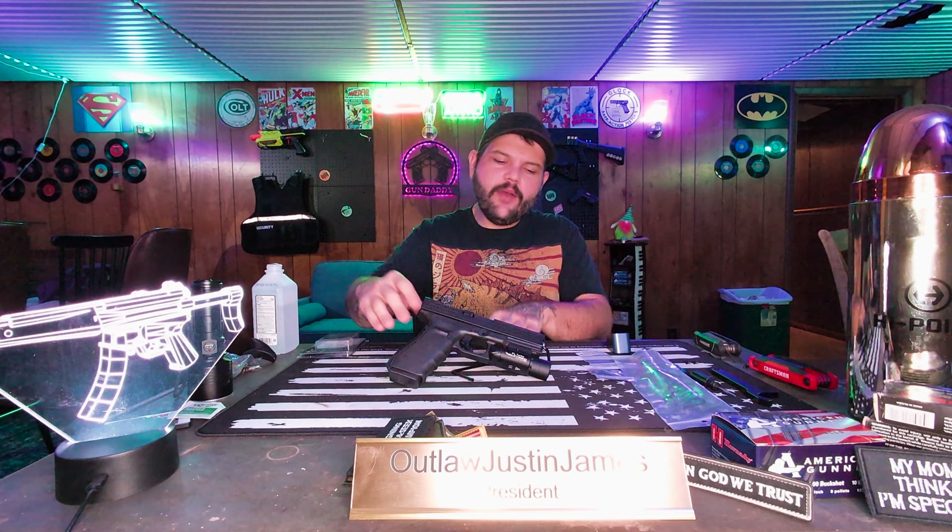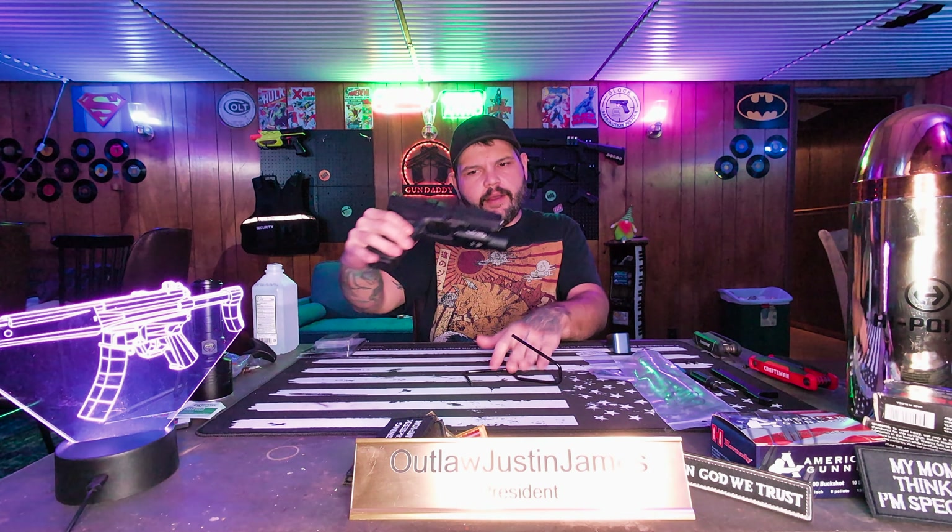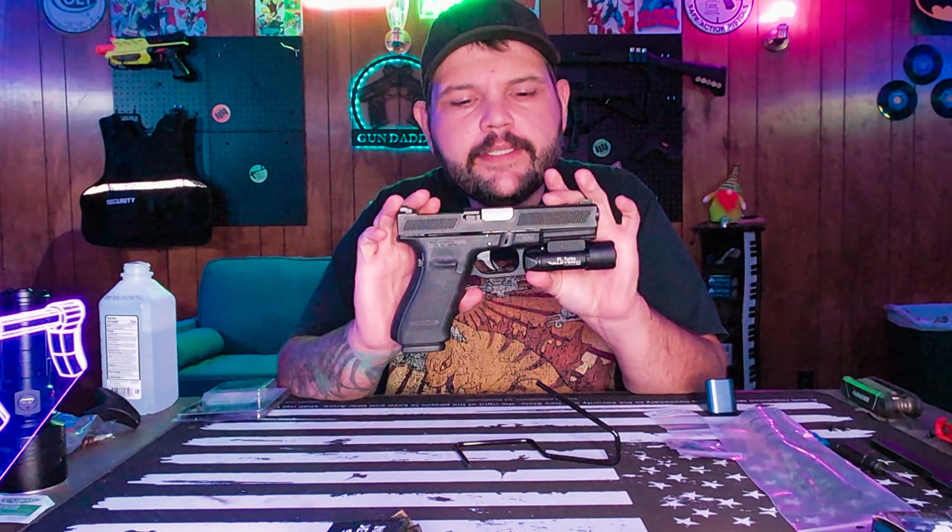What is going on everyone, welcome back to another episode. The sign back there still says Gun Daddy, but we're back with the Cam Tactical Glock and we're gonna do some stuff to it today.